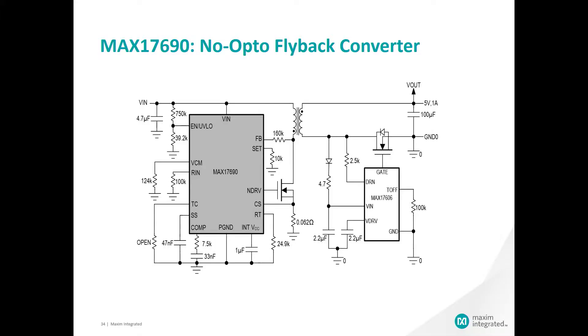Thank you for joining this module four of our series. I am John Woodward and I will be sharing with you a practical design of our no-opto flyback controller. Our first device to feature this no-opto flyback solution is the MAX 17690.